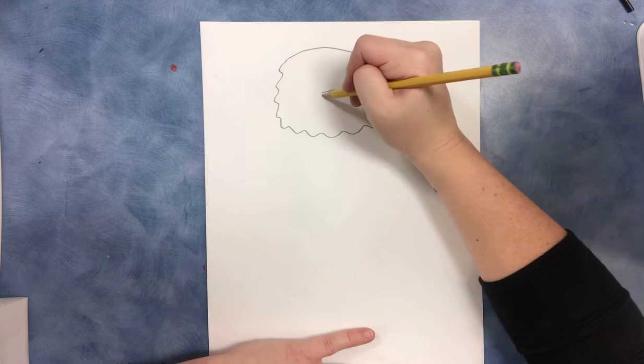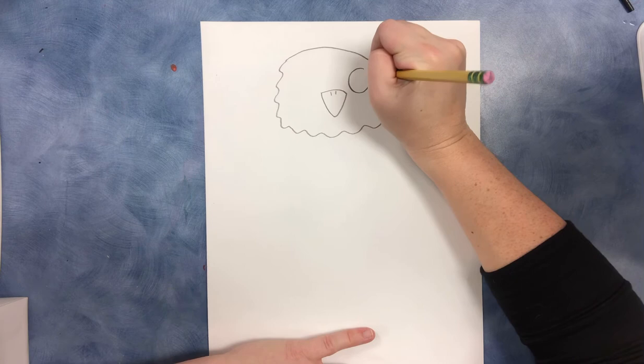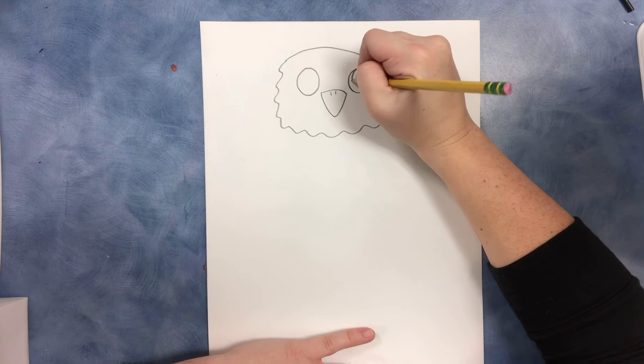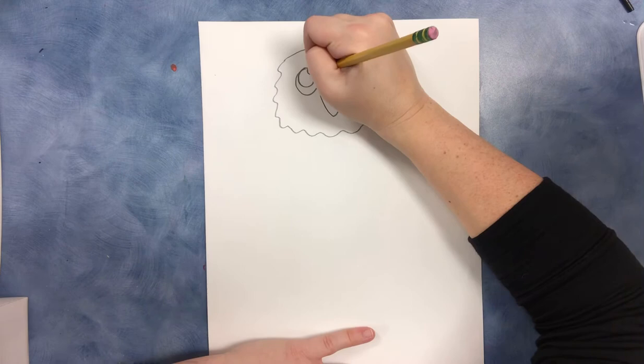I'm going to go ahead and draw the beak. We're going to draw a curved line with a V coming down and two little lines for the nostrils. Owls have really big eyes so I'm going to draw a nice sized circle shape with a smaller circle inside. If you are familiar with Art Hub, you know that we like to add two circles inside the eyes to make the eyes look cute and shiny.